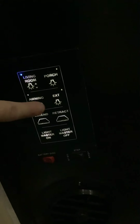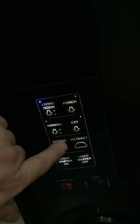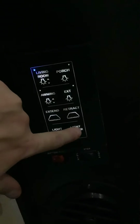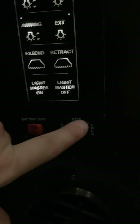Here are some living room lights, porch lights, awning lights — anything with the arrows up and down means you can hold it to dim or brighten them. There are some more exterior lights here. This button extends and retracts your awning. Light master on turns all of them on; light master off turns them all off. This is your battery disconnect — if you think you left anything on, hit battery disconnect off and it'll shut everything down for storage. And right here is for your automatic steps, and this is a place to plug in your Winegard.